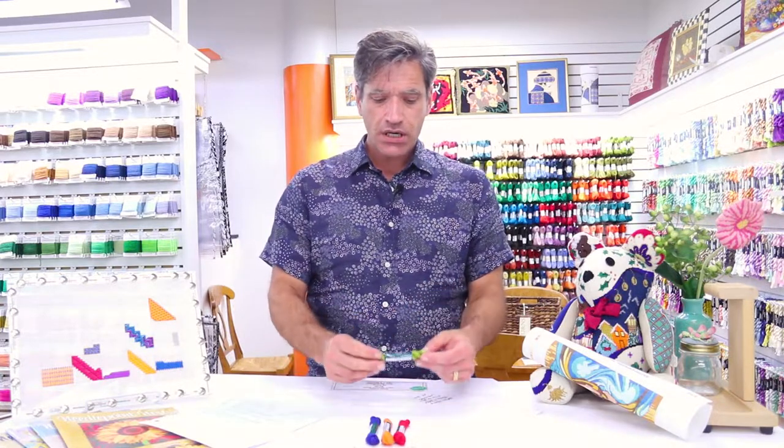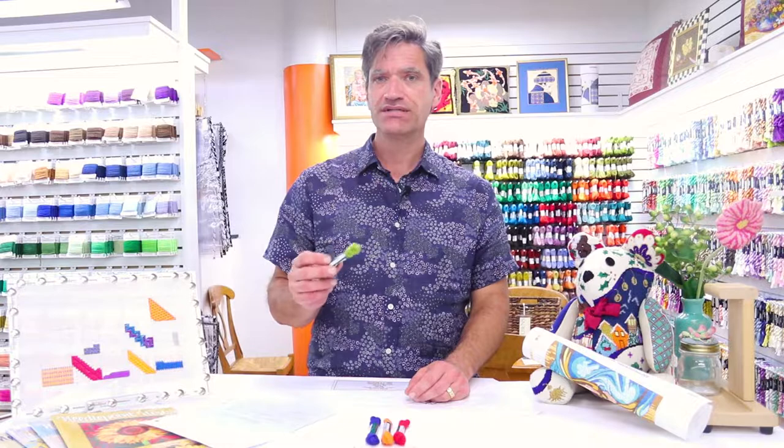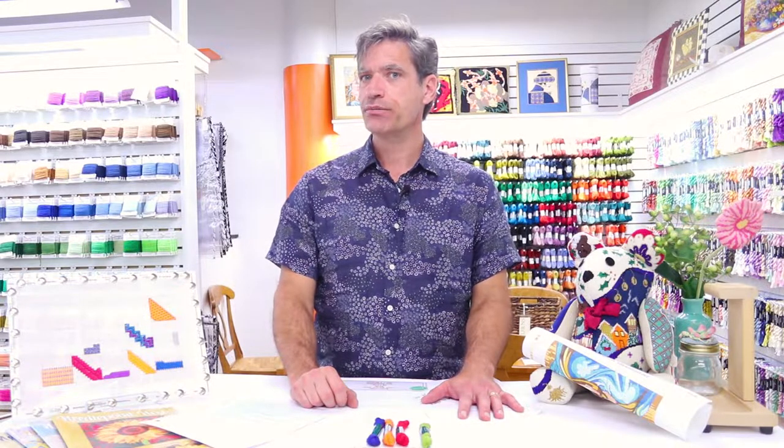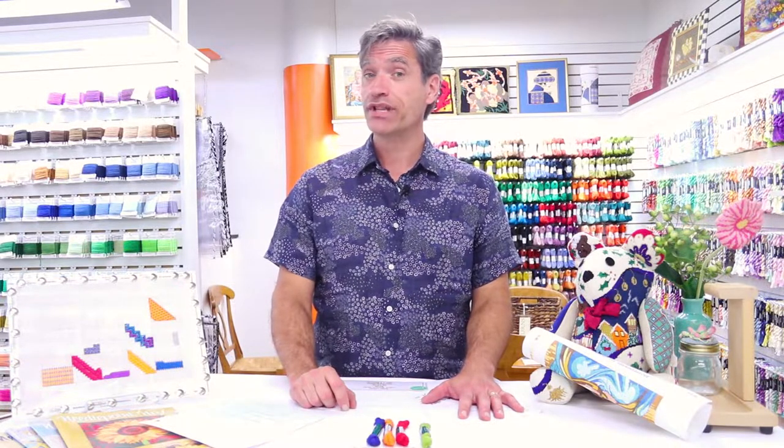I like to use these small skeins to fill in colors wherever needed. It's a nice alternative for small areas of color — a hundred percent natural product and completely renewable. So don't turn up your nose at it; it's a wonderful thing. Consider Bella Luso next time you're shopping for needlepoint thread. Visit our website for more information and don't forget to subscribe to our YouTube channel. Thanks for watching.